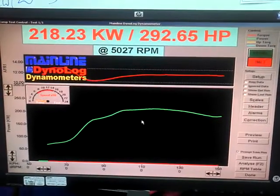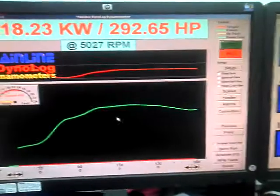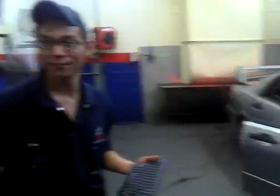Okay, well done guys — so we've now got 218 kilowatts or 292 horsepower. We've actually added up to 299 horsepower at the front wheels. Well done guys.